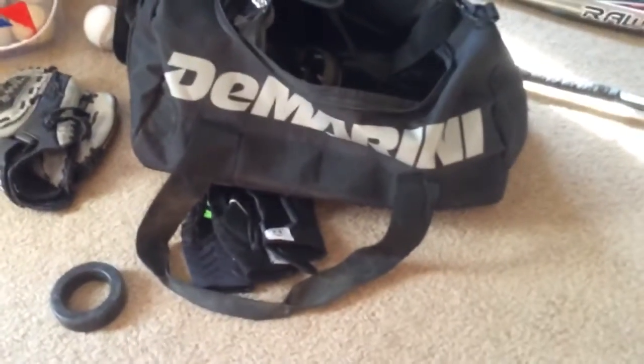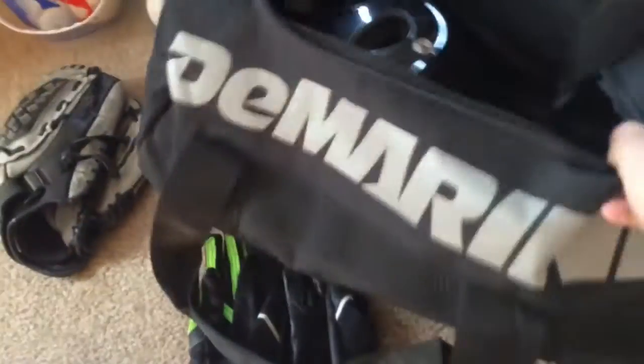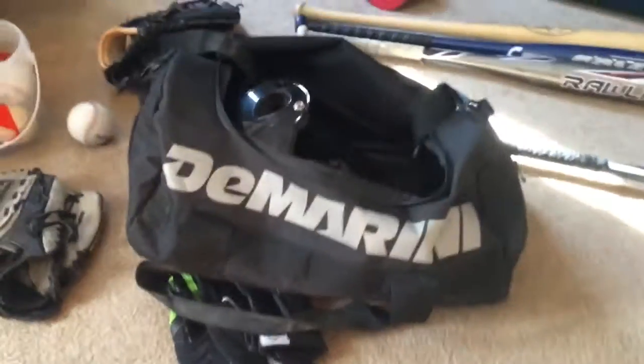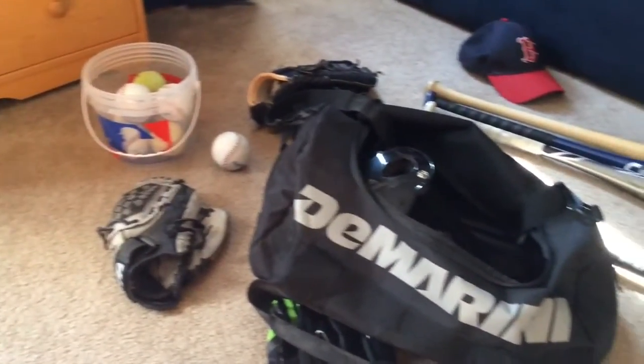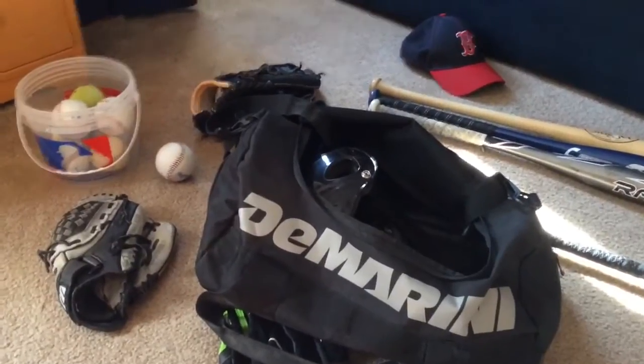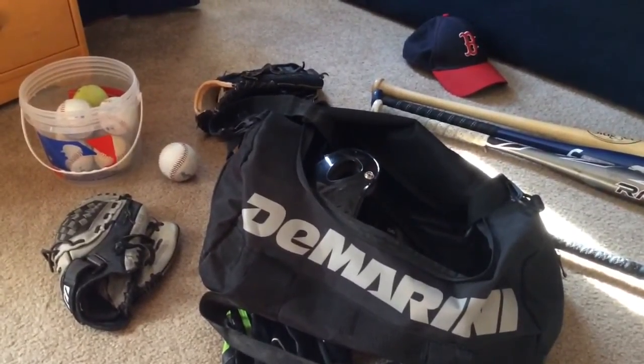I used to have an overabundance of seeds and gum in here, but I cleaned that out fortunately because I had that from last season. And my bag, as you can see, is a DeMarini bag. But there you have it — that's my What's in My Baseball Bag video, 2016. I hope you guys enjoy, and I'll see ya.